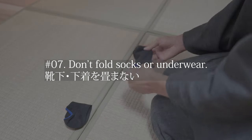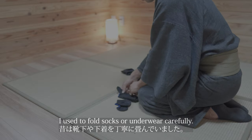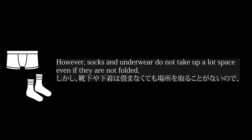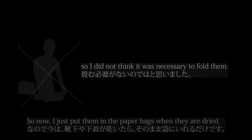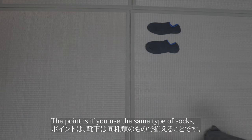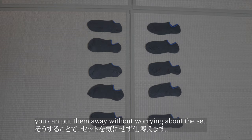Tip number 7 is don't fold socks or underwear. I used to fold socks and underwear carefully, however socks and underwear don't take up a lot of space even if they are not folded, so I didn't think it was necessary. Now I just put them in paper bags when they are dried. The point is, if you use the same type of socks, you can put them away without worrying about matching the set.